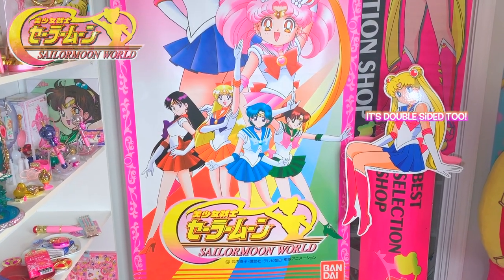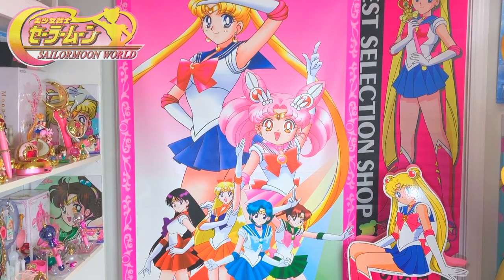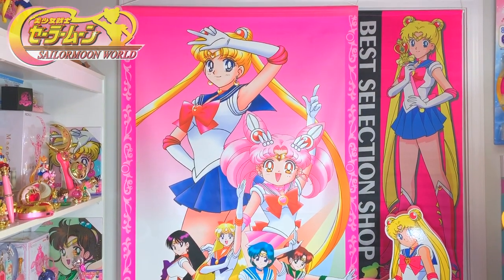This is probably one of my coolest Sailor Moon World pieces I own. It is a huge store banner.